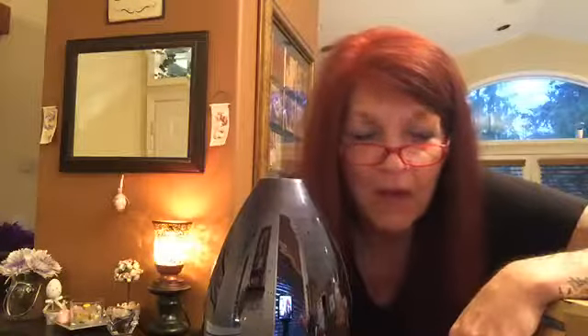Hello everybody, I am Stacy the Redhead, your independent Scentsy consultant, and I'm going to come to you tonight and show you guys the Waken diffuser. This is the new diffuser shade with Scentsy that came out this spring — it is absolutely stunning.